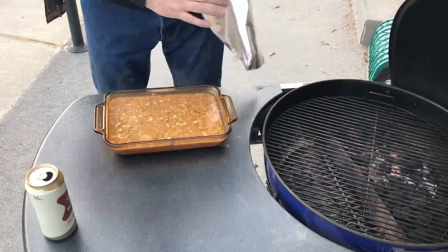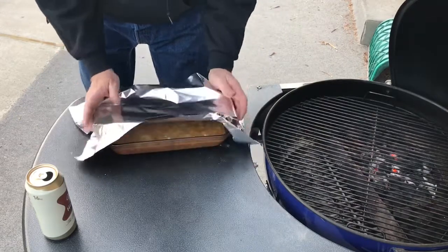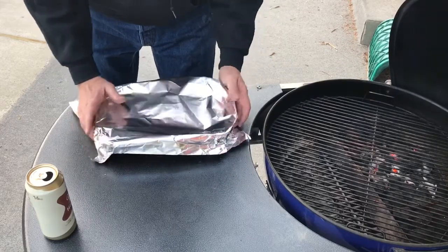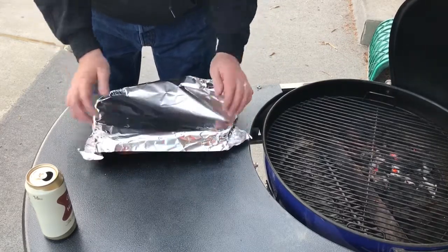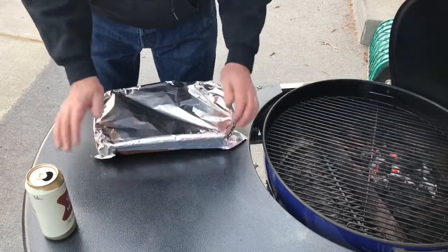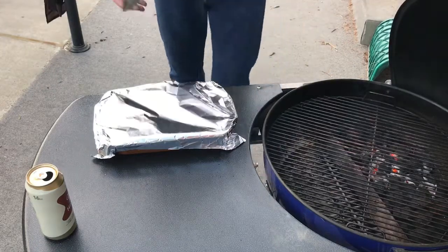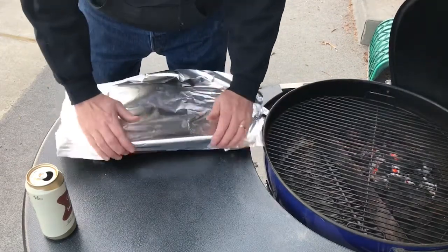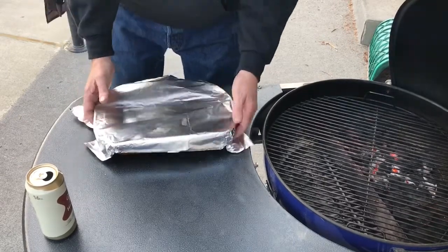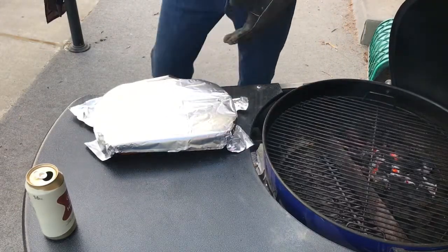Now I will tell you, I went and bought this glass Pyrex today at the local thrift store. I'm smart enough not to go use one of my wife's good ones, cause I know they discolor. And I'm really hoping that the fact that I'm doing indirect heat, it's not going to cause any problems. I'm actually gonna double up on the foil here.